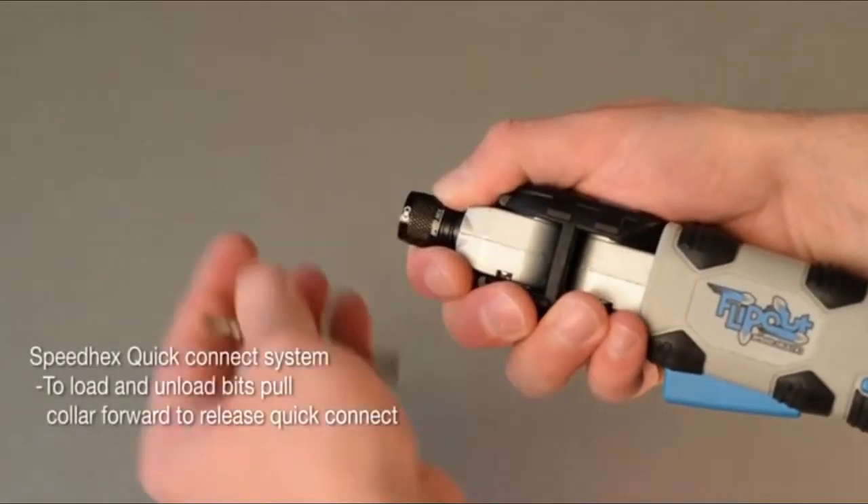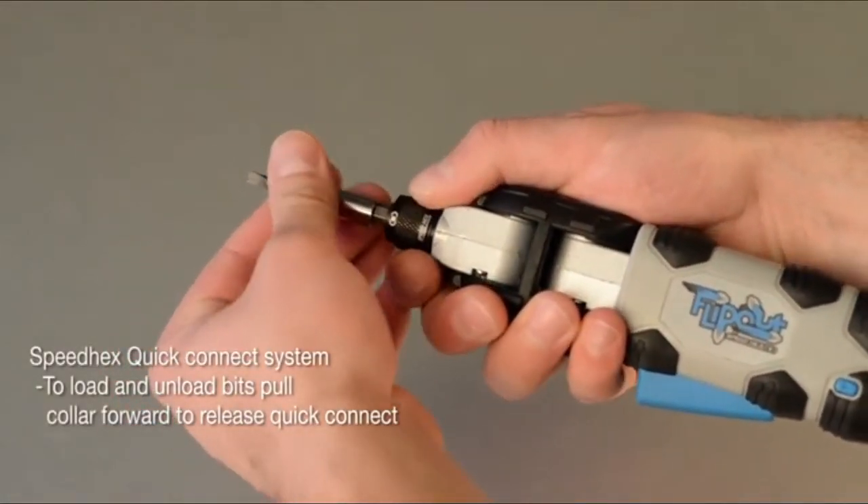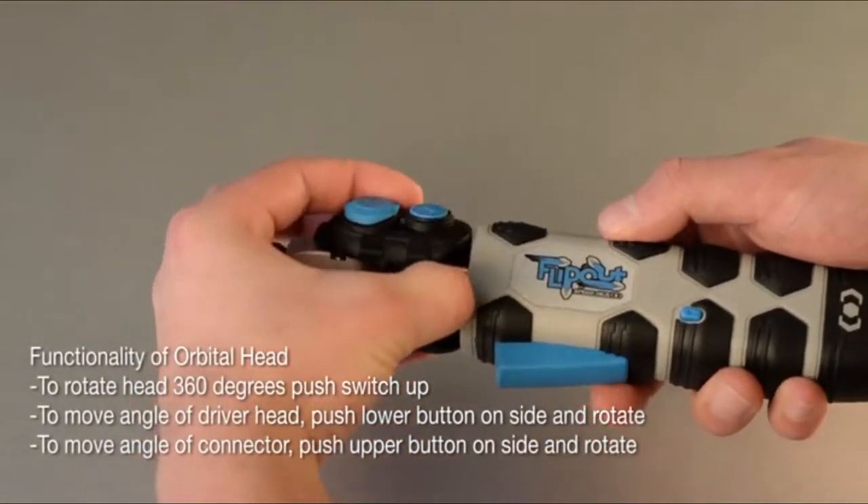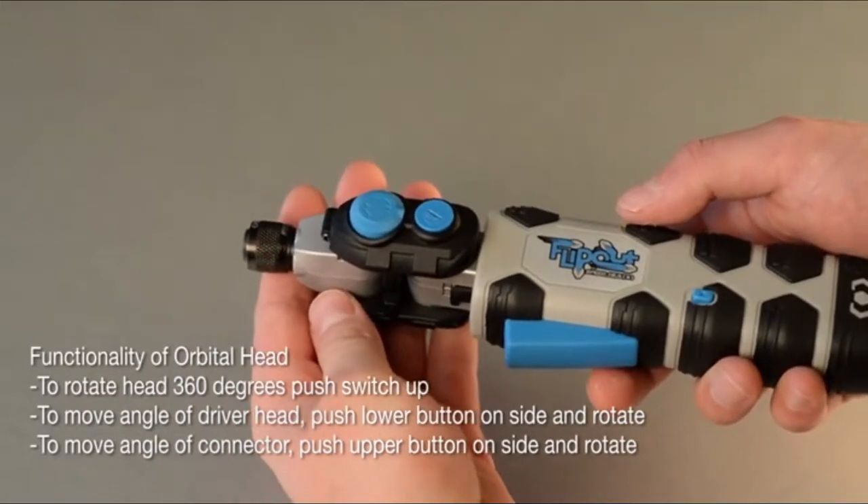The SpeedHex quick-connect system: to load and unload bits, pull the collar forward to release the quick-connect. Functionality of the orbital head: to rotate the head 360 degrees, push the switch up.